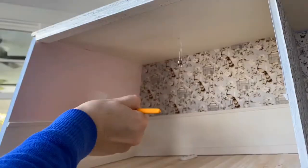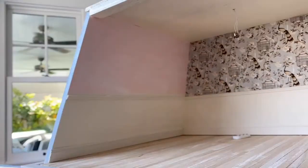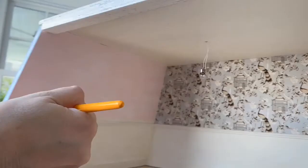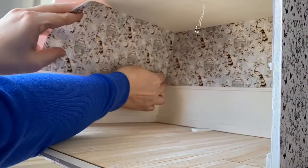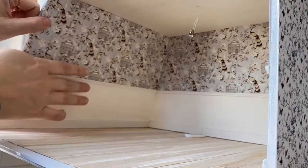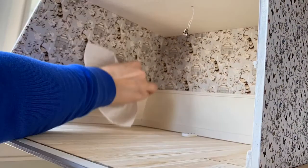The shade we're using is Pointing, which is the white we've used throughout this house. And we are putting that in place also with the same PVC glue. You'll get a sense here of the rooms decorated and then finished with a nice trim.